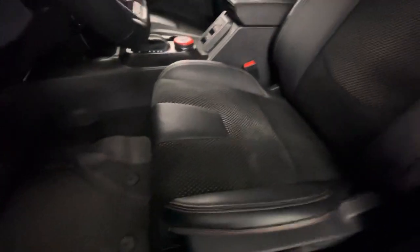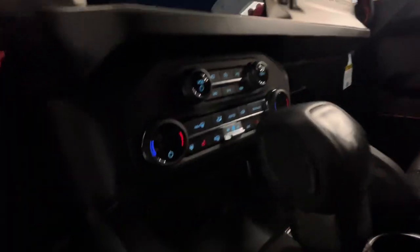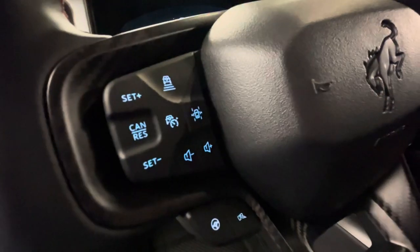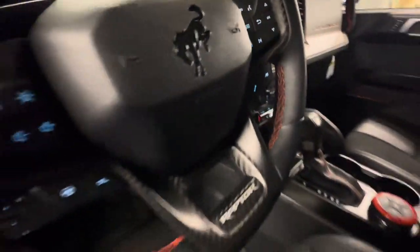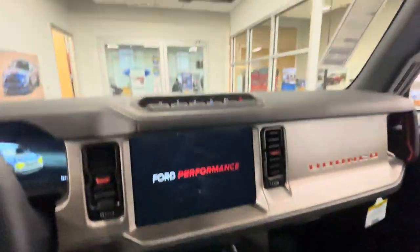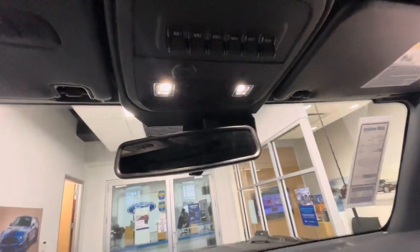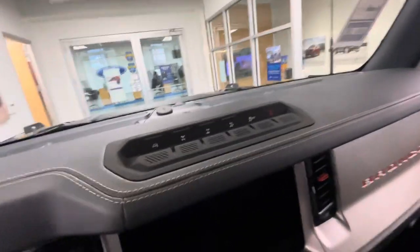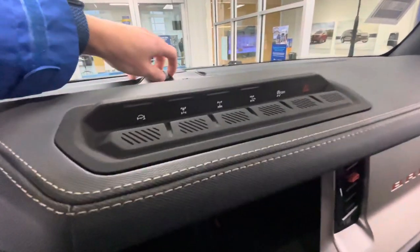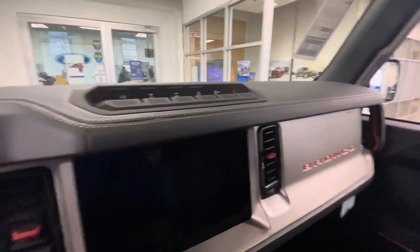It's already got the all-weather mats. For the most part these things speak for themselves. It does have heated seats, heated steering wheel, adaptive cruise — all that good stuff. All the auxiliary switches up here, so if you want to wire in light bars and stuff, it makes it pretty easy to do so. Even a USB port up here for a dash cam, whatever you want to do.